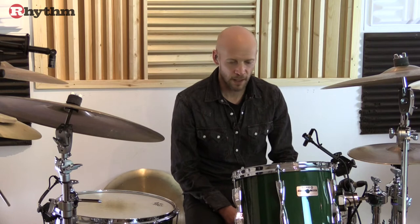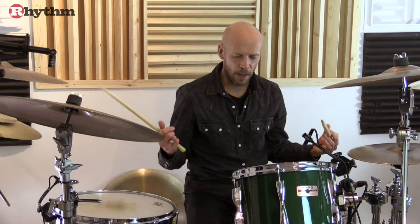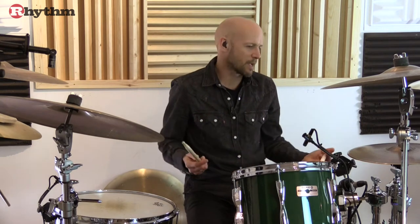Welcome to this rhythm video which coincides with issue number 300. It's a look at groove, time and feel. We're going to take a look through a few different ideas that hopefully you can find useful and apply to your time playing. So we'll kick off with a basic groove with some eighth notes on the hat, something like this.